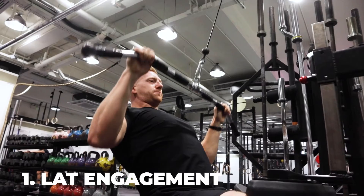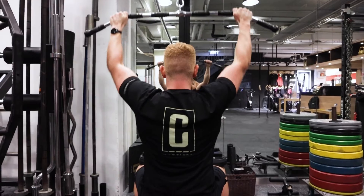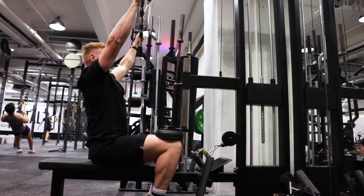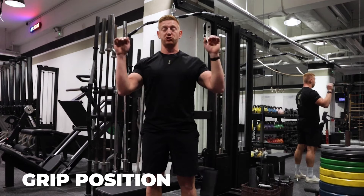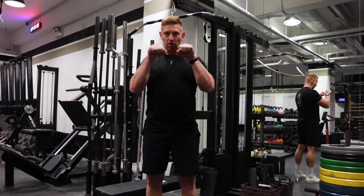The first way we're going to do that is using our lats. We want to make sure that we are fully extended to stretch out our lats before coming into a flexed position. In that bottom position, we want to arch our back slightly to create as much lat engagement as possible. Our grip position stays the same.